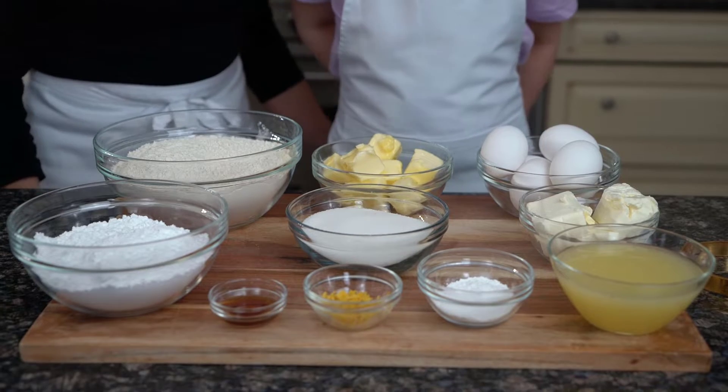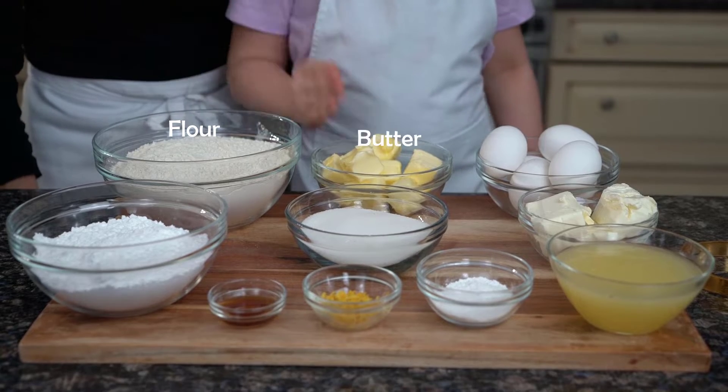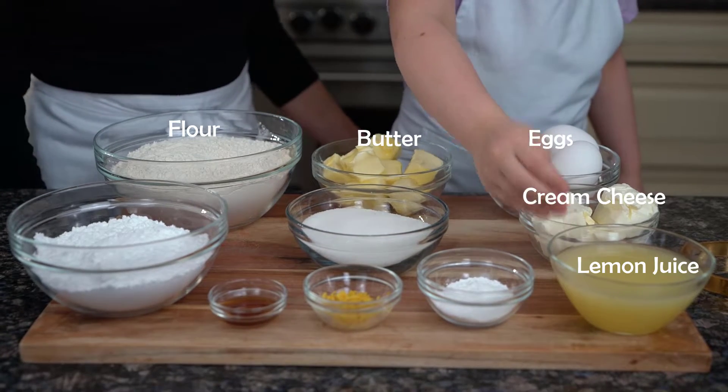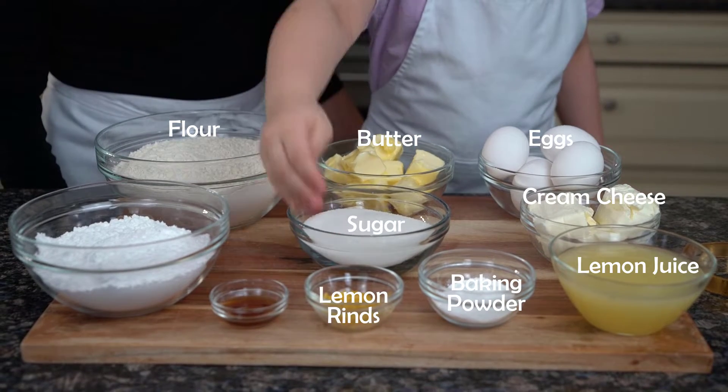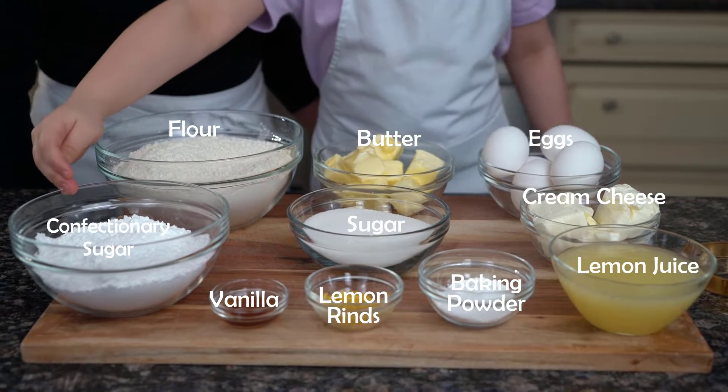These are the ingredients that we will need: flour, butter, eggs, cream cheese, lemon juice, baking powder, sugar, lemon rind, vanilla, and confectionary sugar.